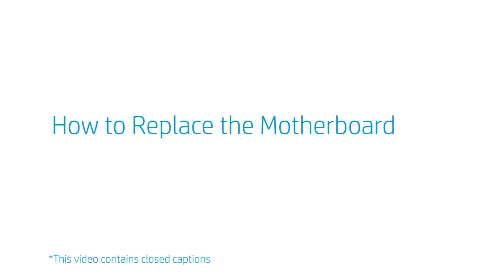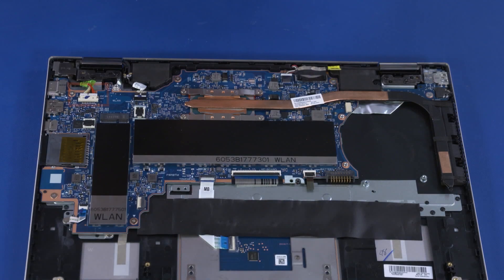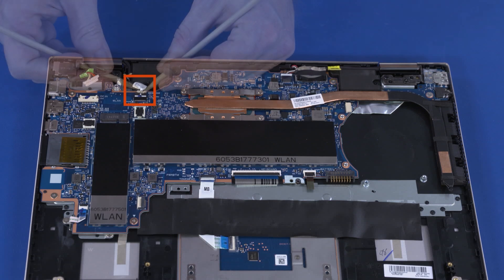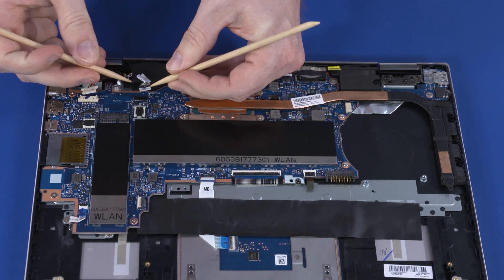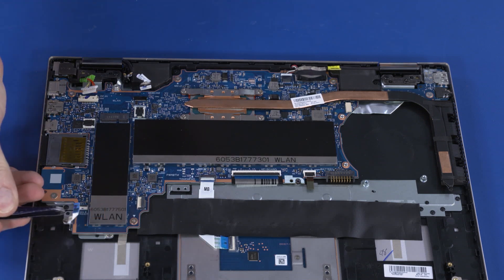How to Replace the Motherboard. Before you begin, remove the base enclosure, battery, WLAN module, and fan. Removal. Disconnect the DC-N cable from the connector on the motherboard. Disconnect the webcam cable from the connector on the motherboard. Using minimal force, lift the locking bar up on the fingerprint reader board ZIF connector and disconnect the fingerprint reader board ribbon cable from the motherboard.